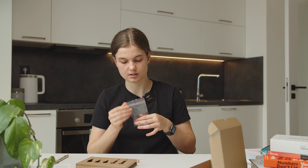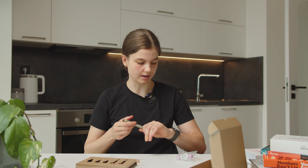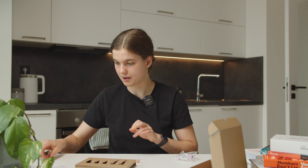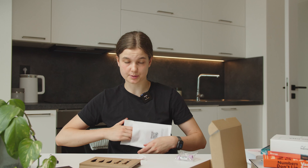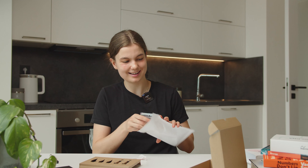I'll fill in my lab card. Then I place both vials into the shipping envelope — it has a prepaid shipping label — and I'll send it off to the lab. And yes, that's the whole process.